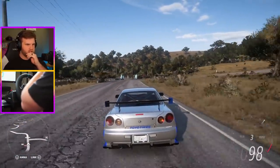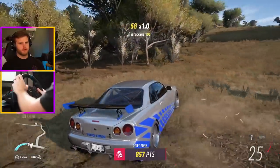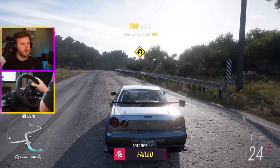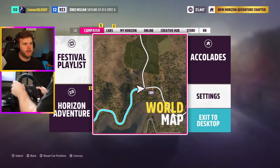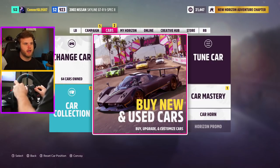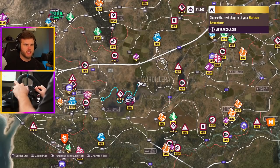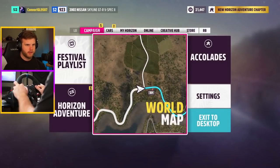We're still getting oversteer here — I don't get it. That's fine, we'll deal with it. How much money did we make off that? We have 21,000 — I need a lot more money than that. So let's just keep running through these different races; we've got another road race here.